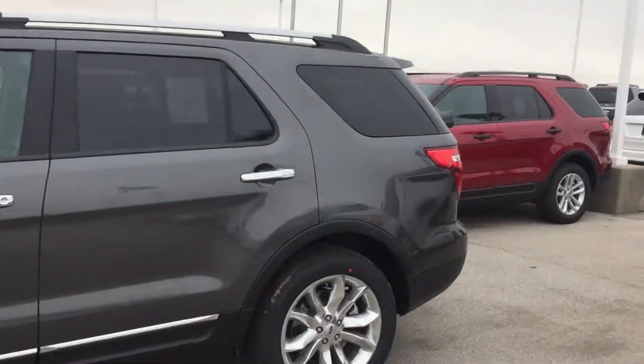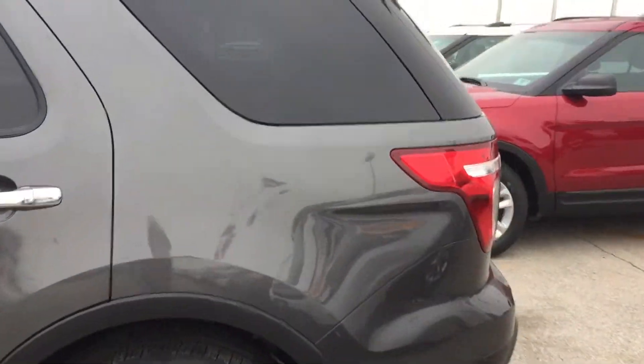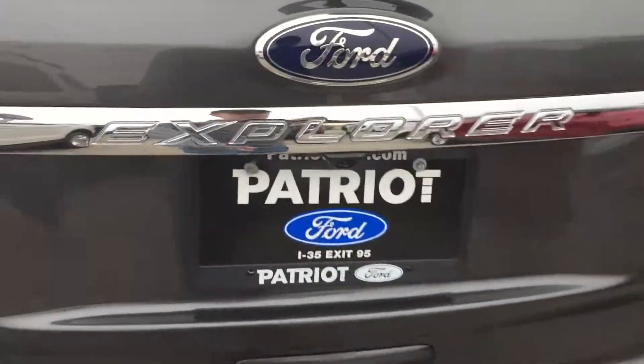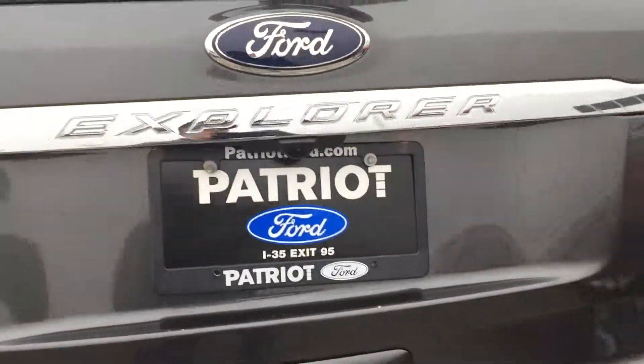All kinds of stuff going on with this one. It's got remote start, which I've already started it up for you, but I'll show you the fob after a bit. You have the power liftgate.